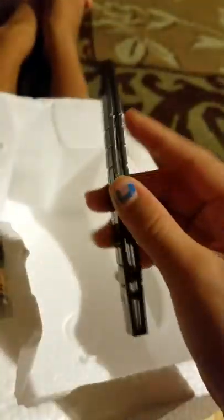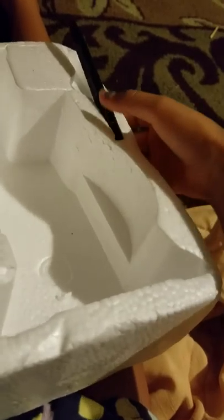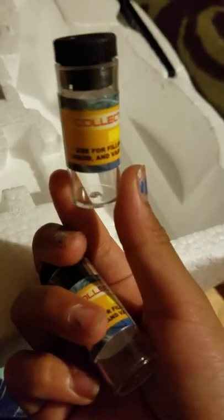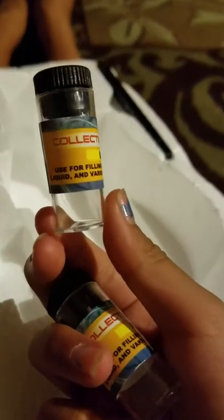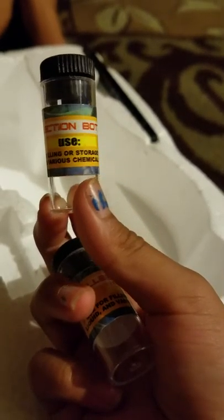My uncle got a package. It includes black tweezers. Also includes two bottles. You can read it — it's kind of blurry. So yeah, those are the bottles.